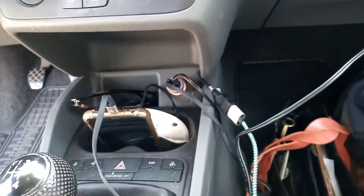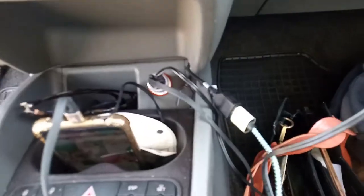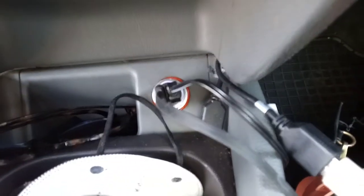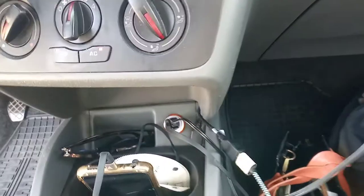The USB charger here is just running into the car — we've got a few different USB outlets here — but it's just running into a standard cigarette lighter output. And then I got a USB charger for the Vixia, and this component is called the CA110.